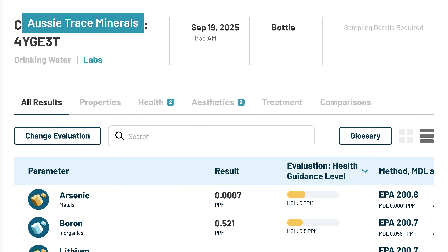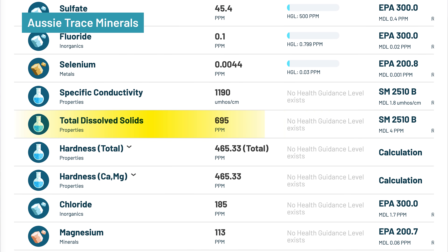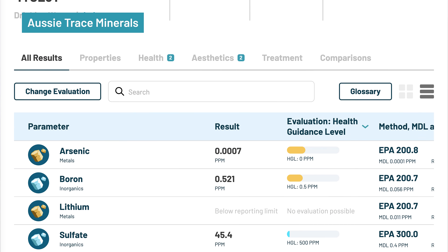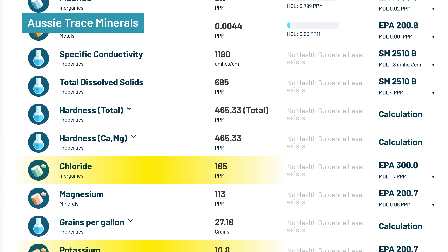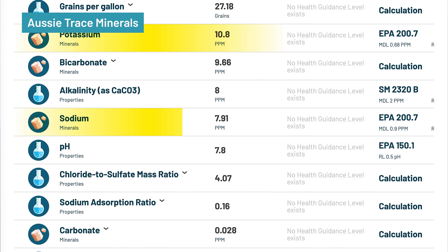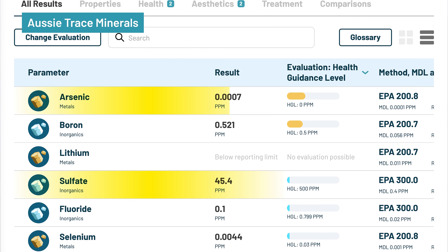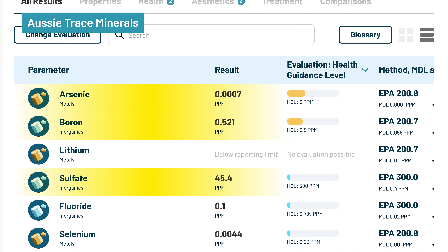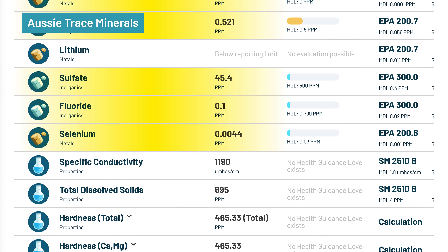Aussie trace minerals gave a pH of 7.8 and TDS of 695 mg per liter. It delivered 113 mg/L magnesium — nearly four times that of Concentrace — along with 10.8 mg/L potassium, 185 mg/L chloride, 45.4 mg/L sulfate, and just 7.9 mg/L sodium. However, it also introduced 0.0007 mg/L arsenic and 0.521 mg/L boron, both above their respective HGLs. Trace selenium and fluoride were also detected below their HGLs. These drops are sourced from solar-concentrated ocean water off Australia's coast, and natural seawater often contains trace arsenic and boron.